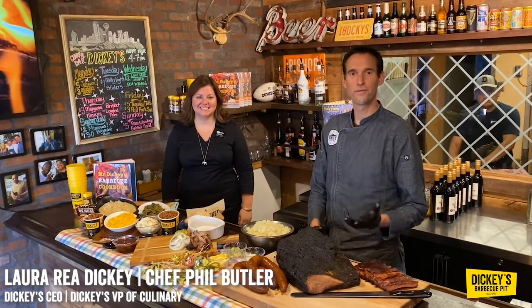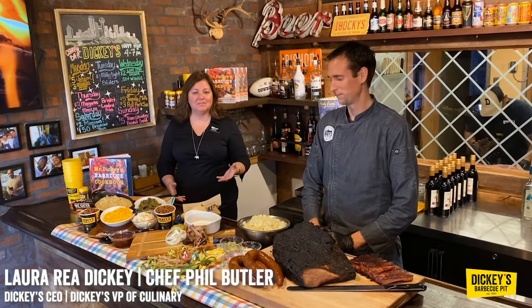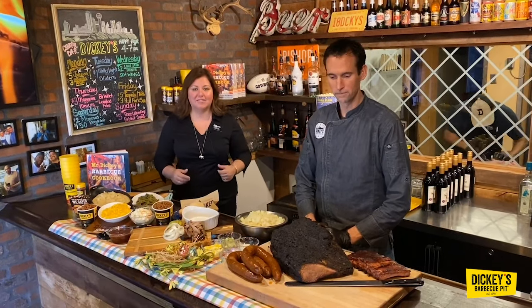Hi, I'm Laura Rae Dickey. And I'm Chef Phil Butler. We're here in the original Dickey's Barbecue in Dallas, Texas. We opened this location in 1941, and we have been serving barbecue here continuously, without closing, without shuttering ever since.